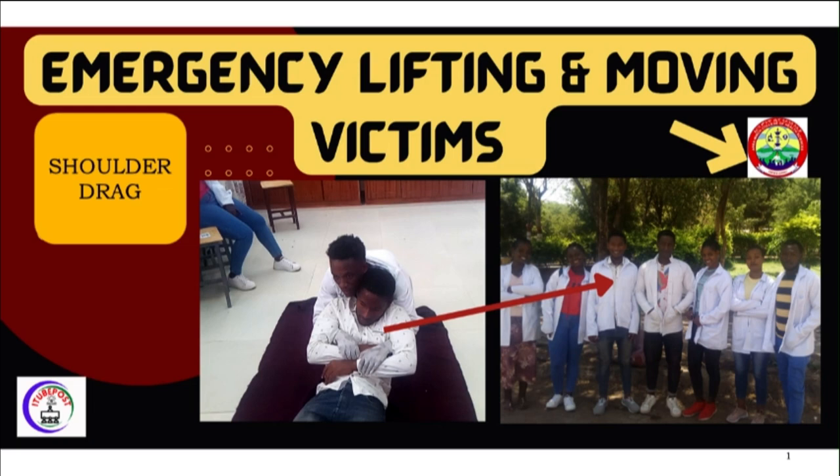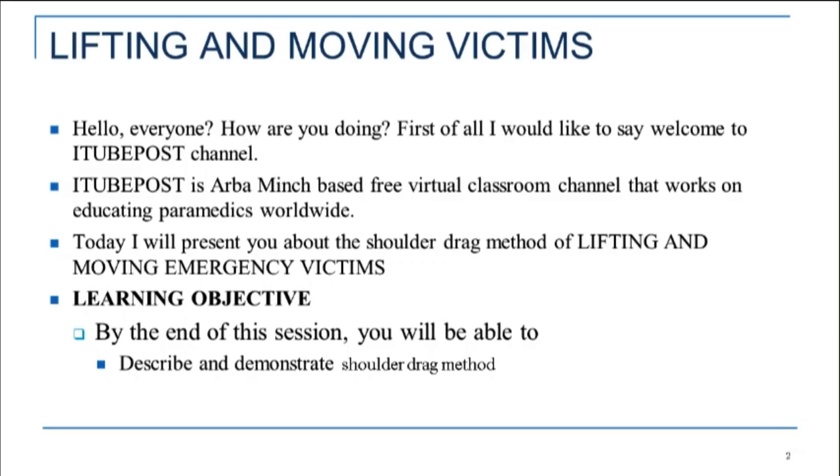Hello, everyone. How are you doing? First of all, I would like to say welcome to A Tube Post channel. A Tube Post is an Arba Minch-based free virtual classroom channel that works on educating paramedics worldwide.